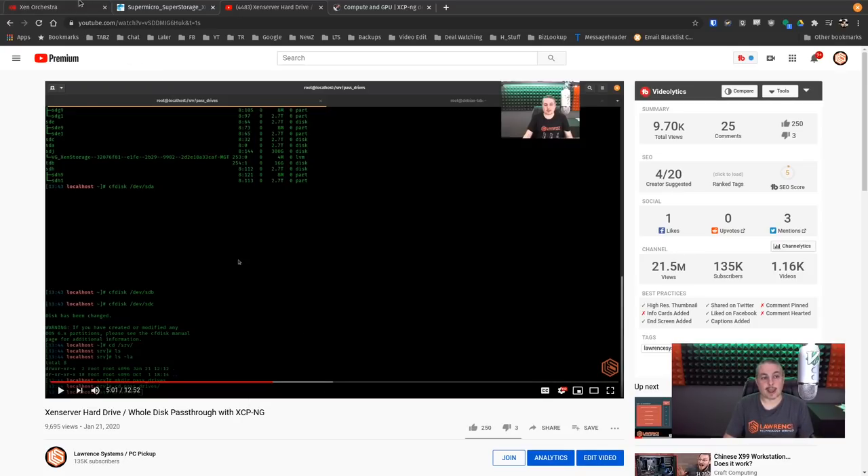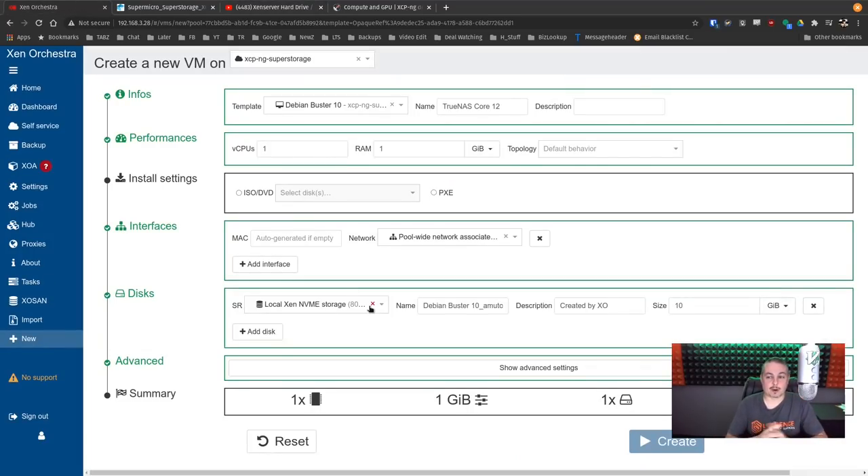By taking Xen server and individually passing through the hard drives with this methodology, we had no problems. This is the way I demo it in my lab. The server we're doing this on is the SuperMicro Super Storage Server — I'll leave a link — and I'm not going to dive into every spec on it; you can look through that video. What I have done is loaded XCPNG on that server. It works fine. No problems using XCPNG on that Super Storage Server.